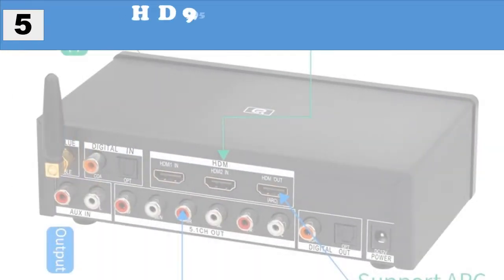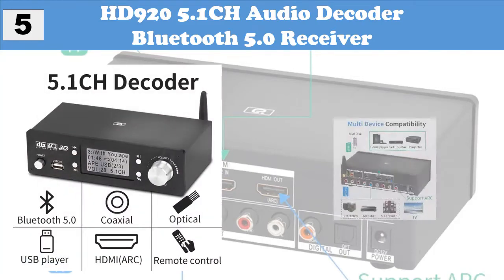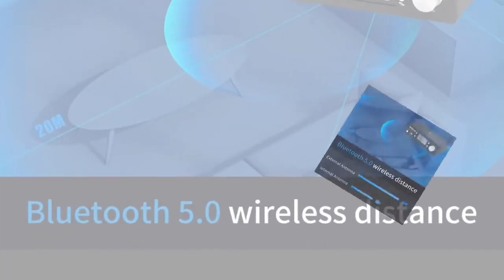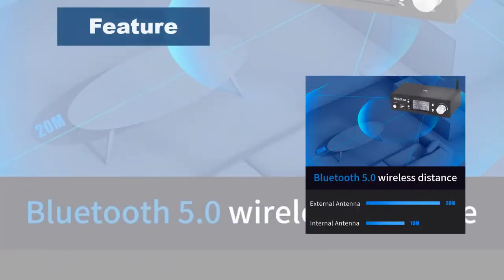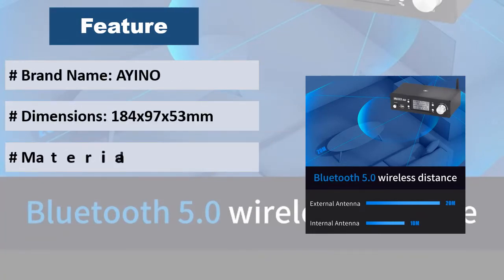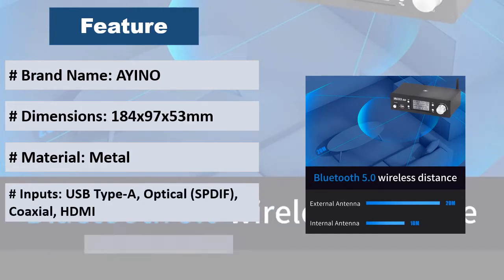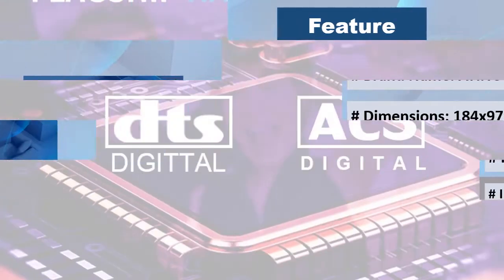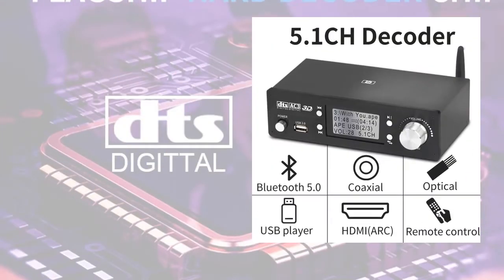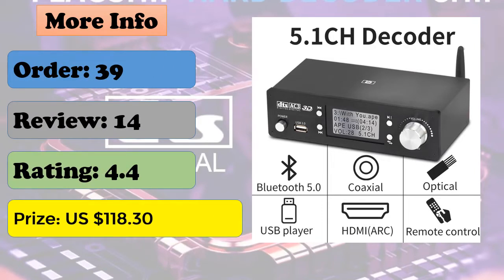At number 5: HD925.1CH Audio Decoder Bluetooth 5.0 Receiver. It supports HDMI X2 plus ARC, Coaxial, Optical, PC USB, USB 2.0, and Bluetooth V5.0 input. It supports HDMI, Coaxial, Optical, and 5.1CH output. Supports button switch for input source, U-Disk play, up/down, play/pause, with corresponding LED indicators or LCD display.